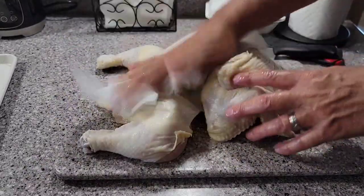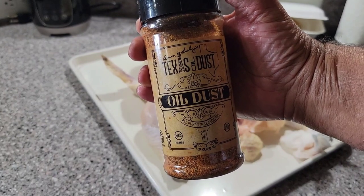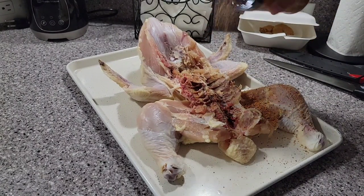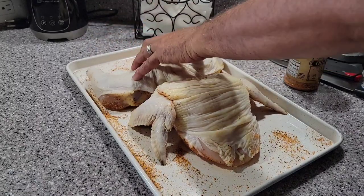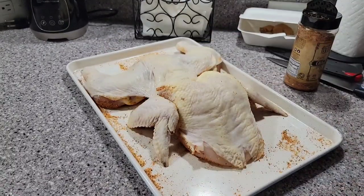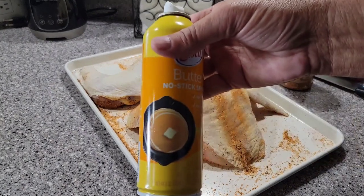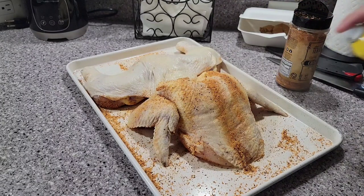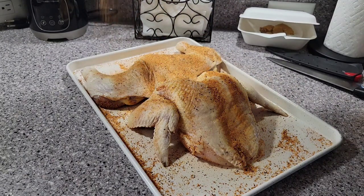I'm going to dry it off really, really well — that'll help the skin crisp up when it's cooking. I've flipped it over and I've got this Texas Dust oil rub from Odessa, Texas, from when I was visiting family. I'm going to season the underside first, get it all evenly coated, then flip it over again. Since the chicken is so dry the rub isn't sticking, I'm going to spray some butter spray on here to help the rub stick and also help crisp up the skin.